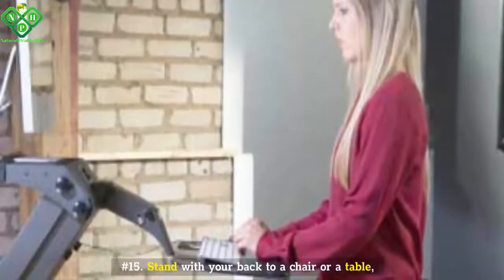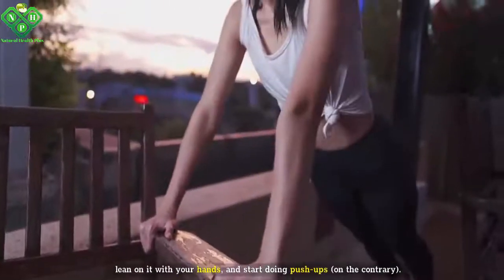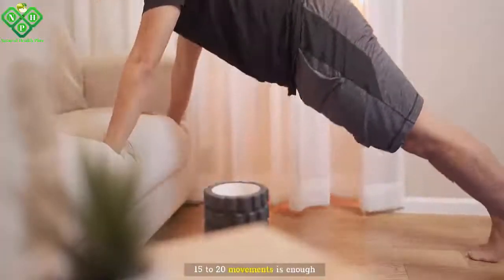Number fifteen: Stand with your back to a chair or a table. Lean on it with your hands and start doing reverse push-ups. Fifteen to twenty movements is enough.